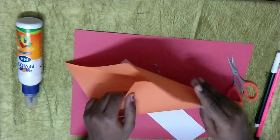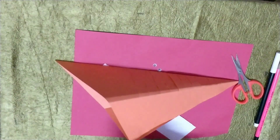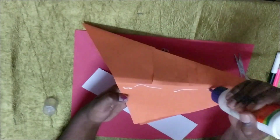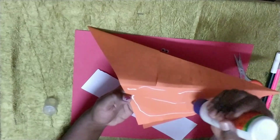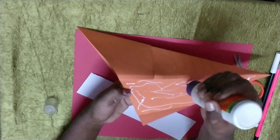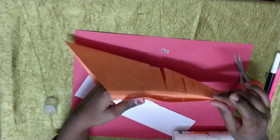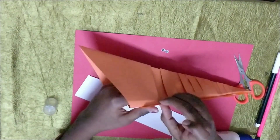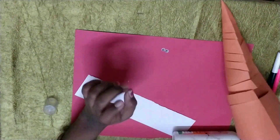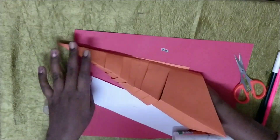Now you have to stick it here like that. I will just show where we have to stick. Here, put your glue. Or you can use a glue stick. Now stick it. Now press it inside — you can see inside, you have to press it. Then it will stick well.